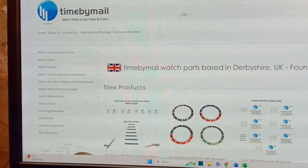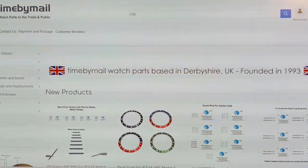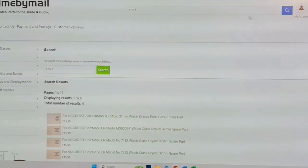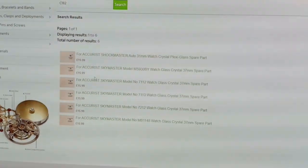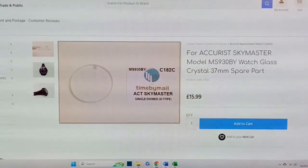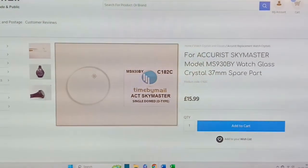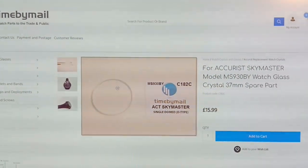This is our website, timebymail.com. If you'd like to order the crystal for the Accurist Skymaster, go to our website and type in C182 and do a search — you'll find the Accurist Skymaster crystals come up. Click on one of them and you can order one directly from our site. They are £15.99 each. This includes postage if you're in the UK; if not, you'd have to pay extra for international shipping.